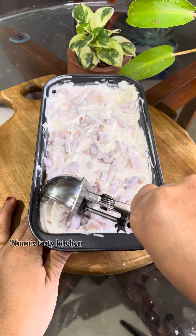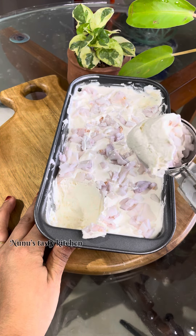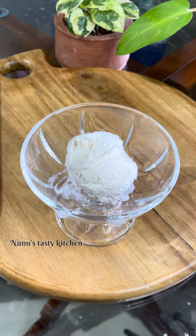We are scooping the ice cream. It has a good texture.